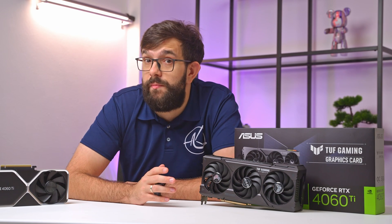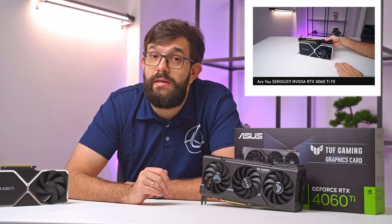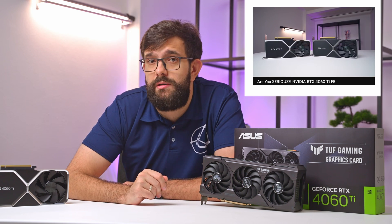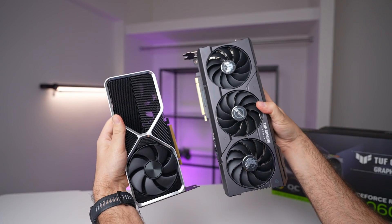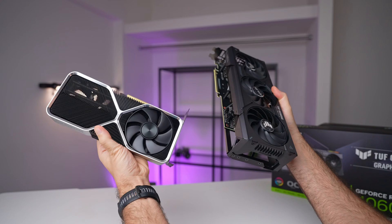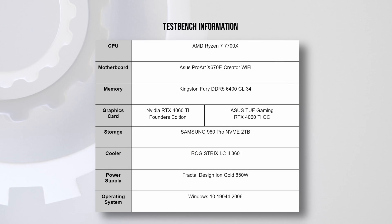Now let's delve deeper into the performance side of things. Just as a side note, we have already released a comprehensive video on the 4060 Ti Founders Edition detailing its architecture and full suite of benchmarks — link in the description below. For this video, our focus is mainly on comparing the Asus card to the Founders Edition to help you decide which might be the best fit for your needs. For our test bench, we're using our standard AMD 7700X system, maintaining consistency across all components except for the GPU.